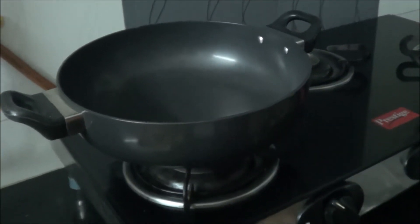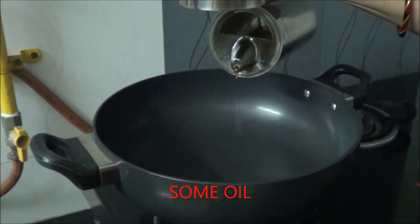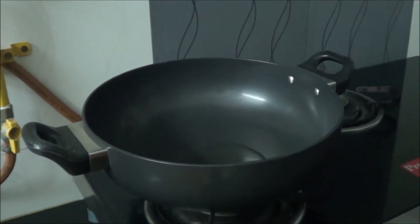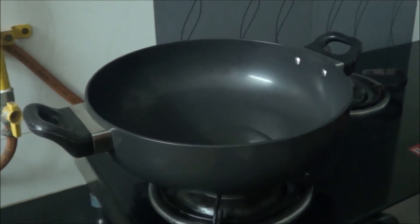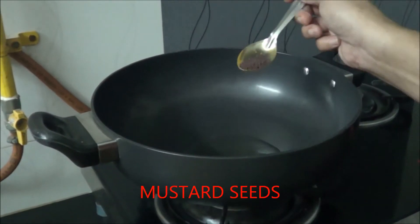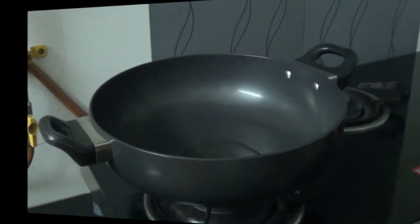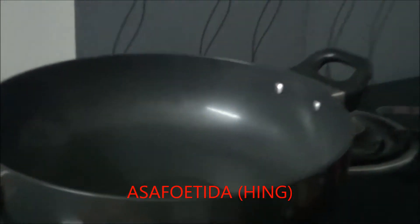I have lit the gas. Now I will put some oil in the pan. As the oil gets heated, we put some mustard seeds. The mustard seeds have started cracking. Now we will just put a pinch of asafoetida.